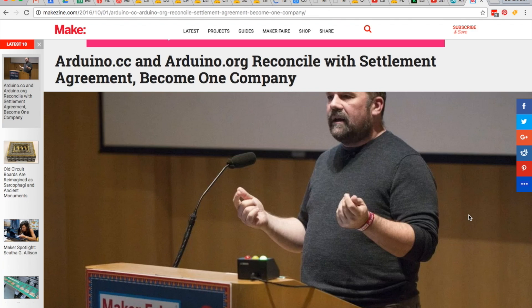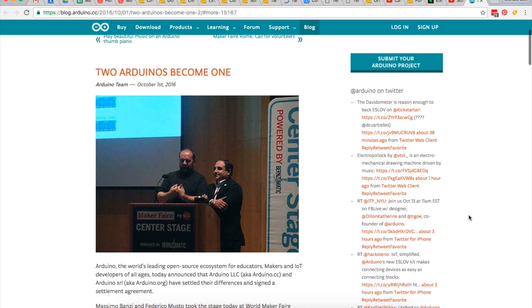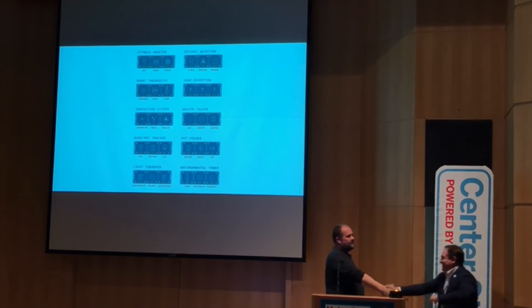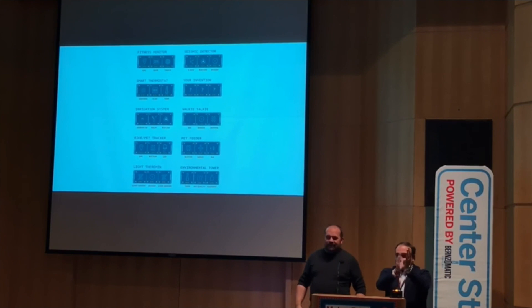This past weekend at World Maker Faire in New York, Arduino co-founder Massimo Bonzi announced a reconciliation between his Arduino.cc organization and the competing Arduino.org run by Federico Musto. The two got together on stage at Maker Faire and hugged it out after two years of a complicated and strange legal battle. The short takeaway is that the two have agreed to an Arduino organization that's just for distributing all the Arduino boards, and an Arduino foundation that's in charge of maintaining the Arduino IDE software.